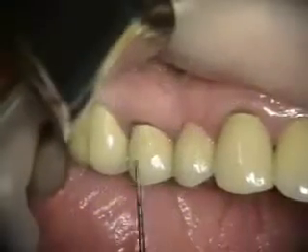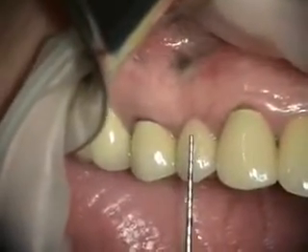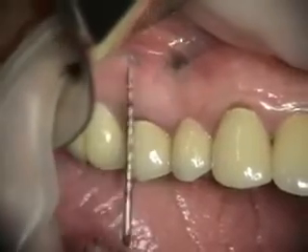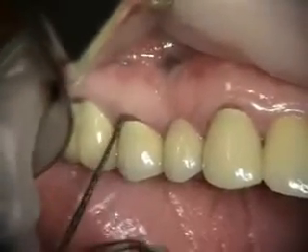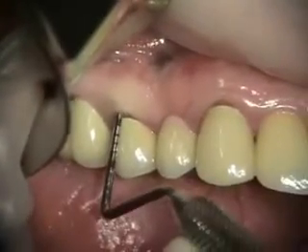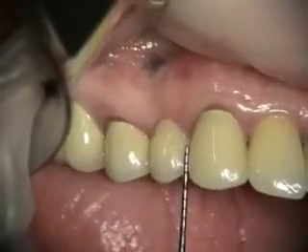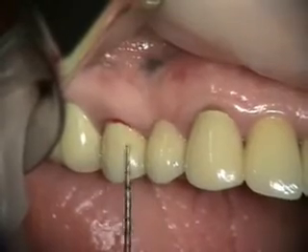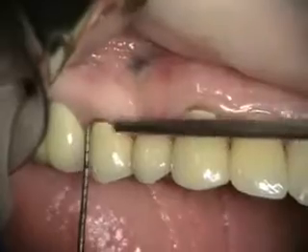Three-unit bridge here from the cuspid to the premolar. You can see that this premolar is a pontic but previously had some endosurgery. Number four is failing — it's fractured. So we're going to be removing this, cutting this, placing an implant here and doing a provisional, then removing this tooth and placing some bone graft.